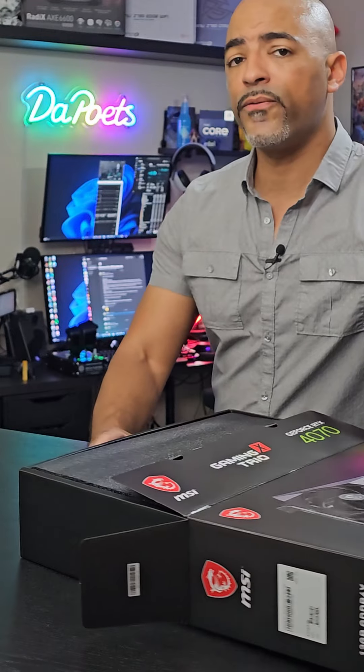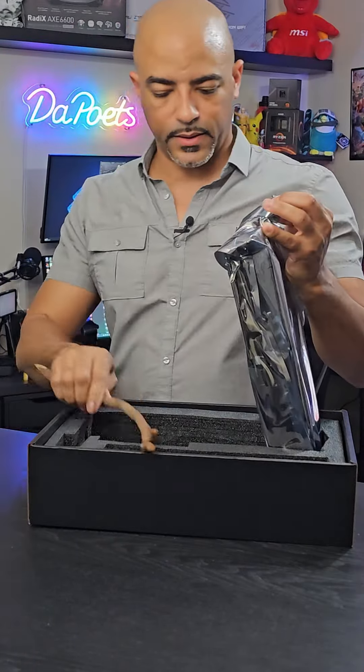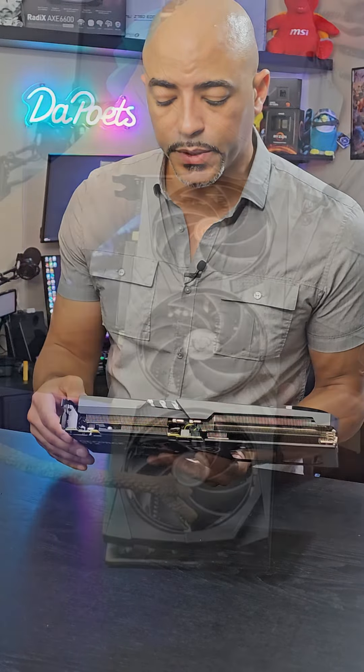MSI calls their thermal design the Tri-Frozr 3, and it encompasses a number of things. Here we have the GPU, the Gaming X Trio RTX 4070, and it looks good. It has a sturdy metal backplate, which actually enhances cooling because it does have thermal pads attached to it.